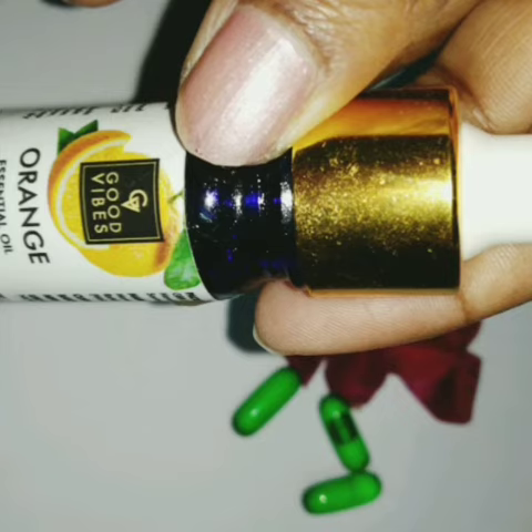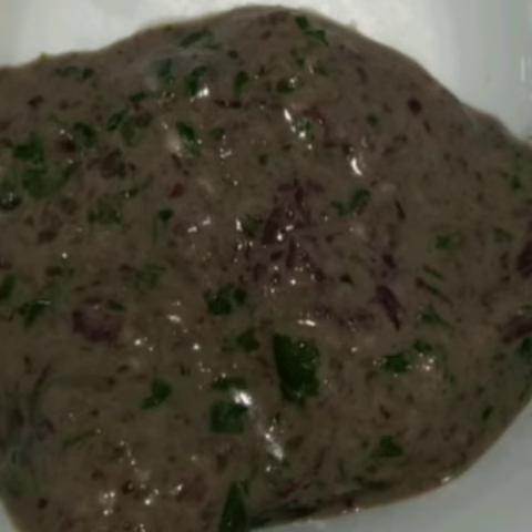You need to blend all these ingredients into a paste. This is how it looks once everything has been made into a paste.